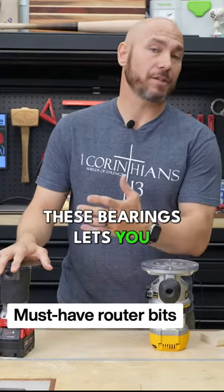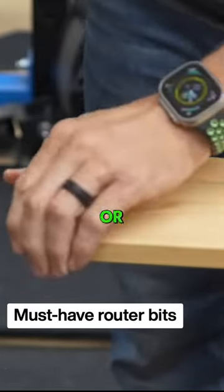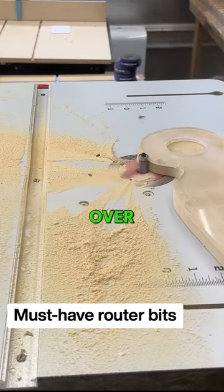Template cutting with these bearings lets you do several things. You can use jigs like this to create radiuses on the edges of boards using that flush trim, or you can make the same thing over and over. So if you're making charcuterie boards, you can just use a template to do that and make the same pattern over and over again.